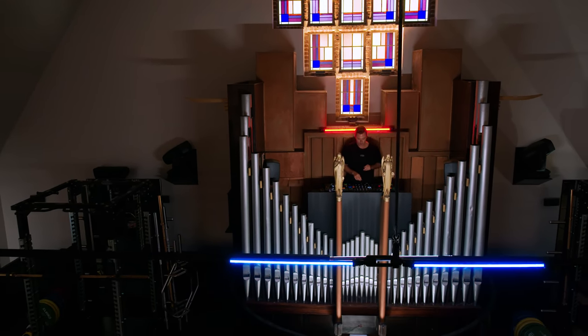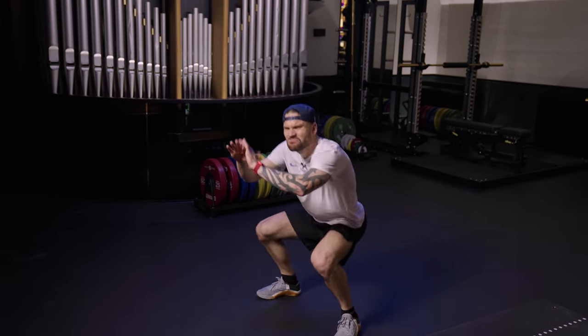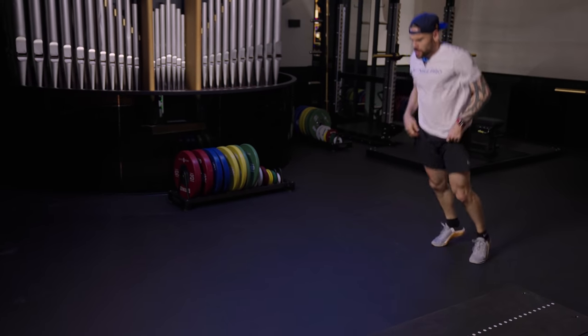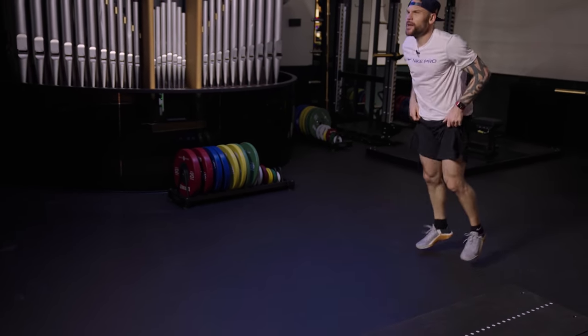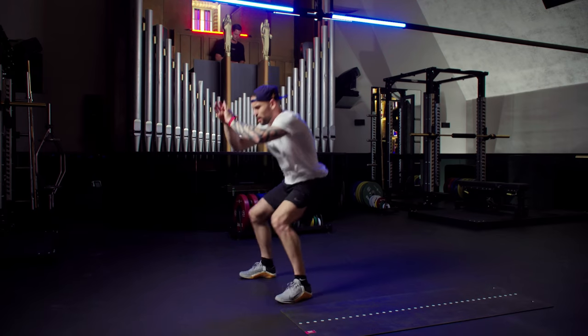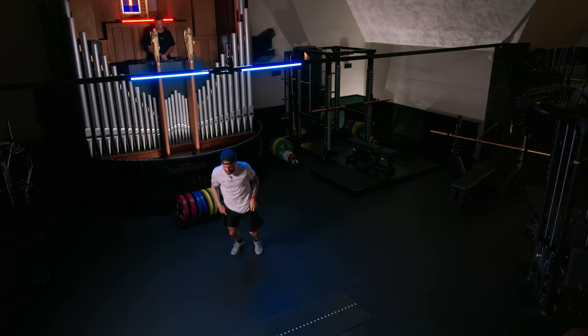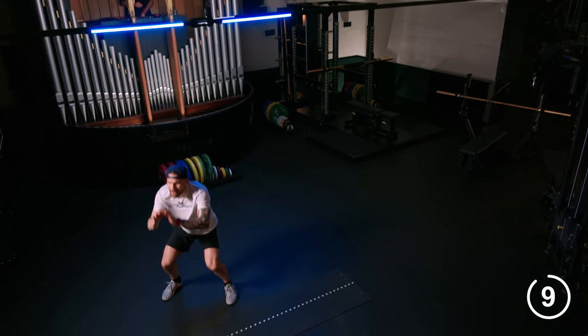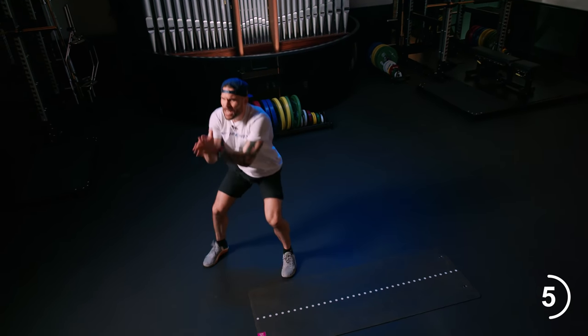And Lars, maybe when it's too easy, what do you do? You just go lower in that squat and keep working that. Ten seconds to go and we're almost in. Remember, after this one, back to the abs.